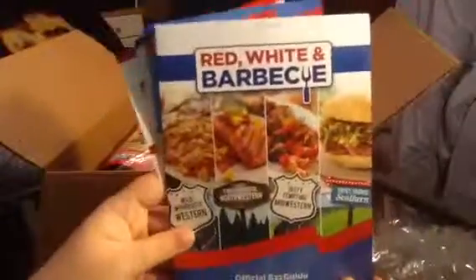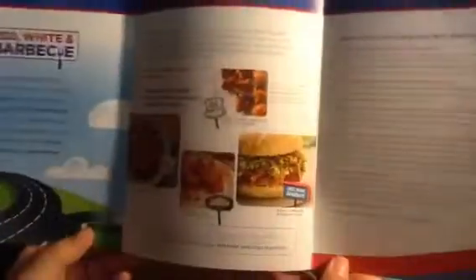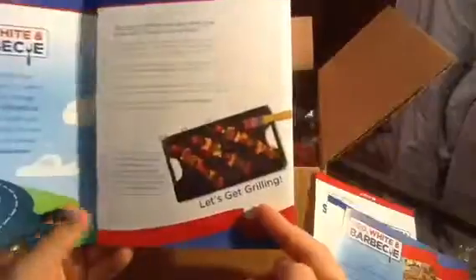The first thing I see is they always send you a little book, and it says Red White and Barbecue. It's a little book that tells you what you need to do — try the products, get online and review them using different social media. It also tells you what they sent you and gives tips on how to grill.